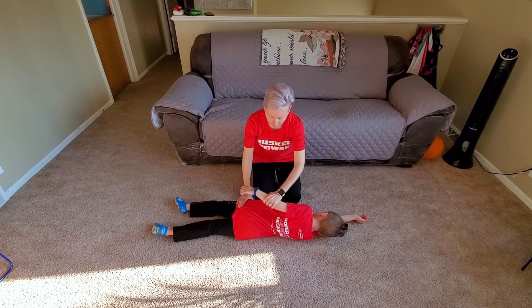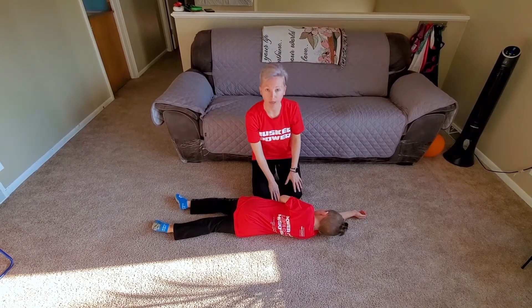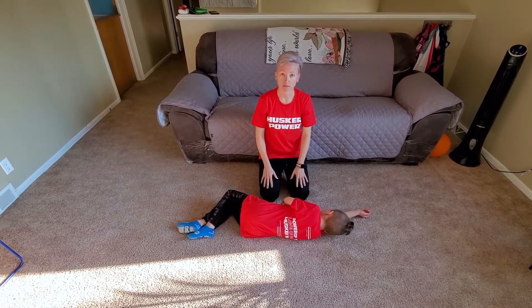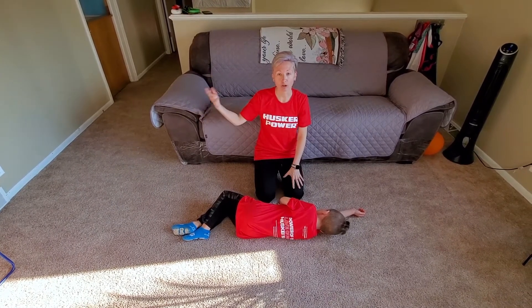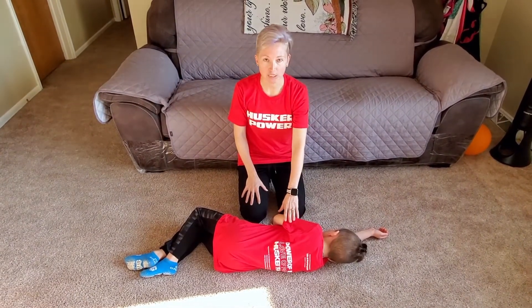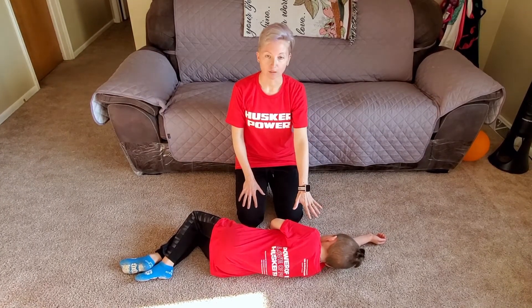Then you're going to take the other arm and you can either place it here on their side or you can place it down on the ground. Then you're going to take their legs and you're going to bend them so they look like that. Now at this point in time, you can go grab your phone, call 9-1-1, and then come back. But in this position, this is giving them a good position if they need to throw up.